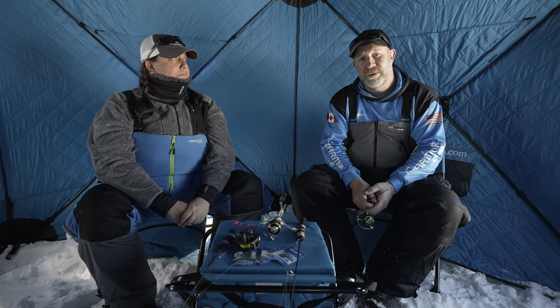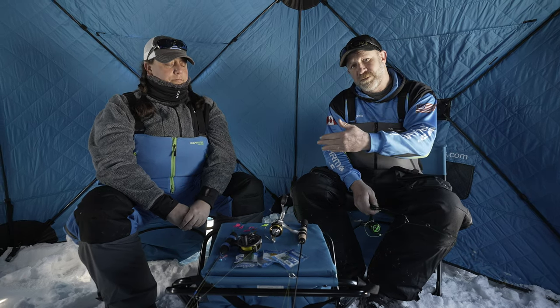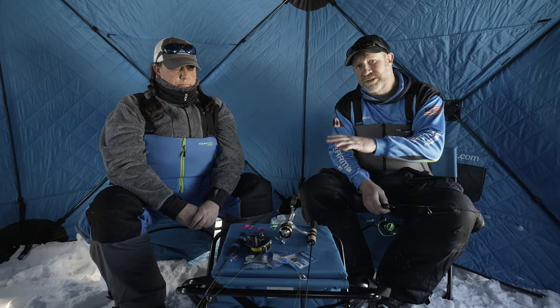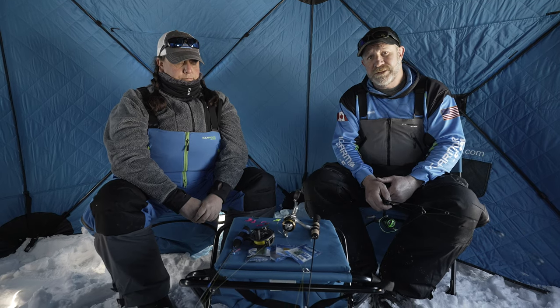Scott Merwin here with Ice Team Pro, and I'm with Kristen Merwin. We're going to talk about modifying plastic — something that can catch you a lot of fish out on the ice. We both fish differently, so we're going to bounce back and forth and show you how we change our baits to make the fish bite.